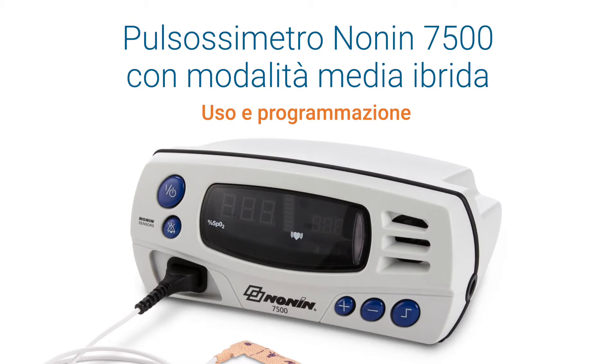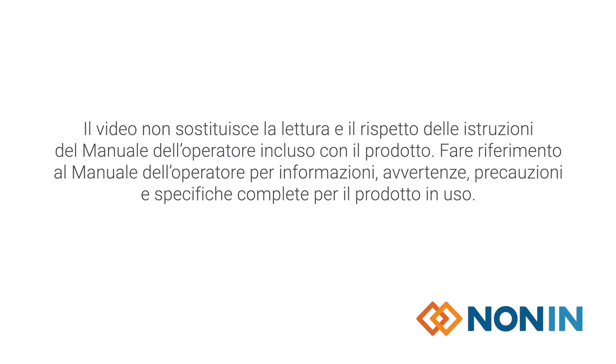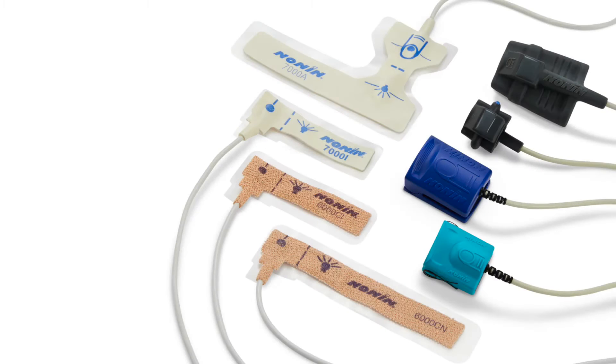This short video shows how to properly program, connect, and operate the NANAN model 7500 pulse oximeter with hybrid averaging. The NANAN model 7500 pulse oximeter measures oxygen saturation and pulse rate and is compatible with the full line of pure light sensors from NANAN Medical.